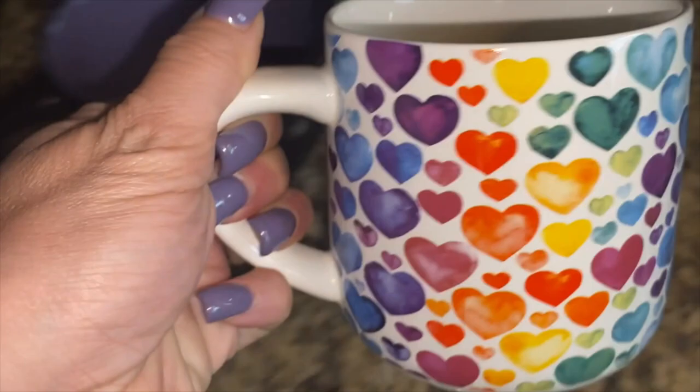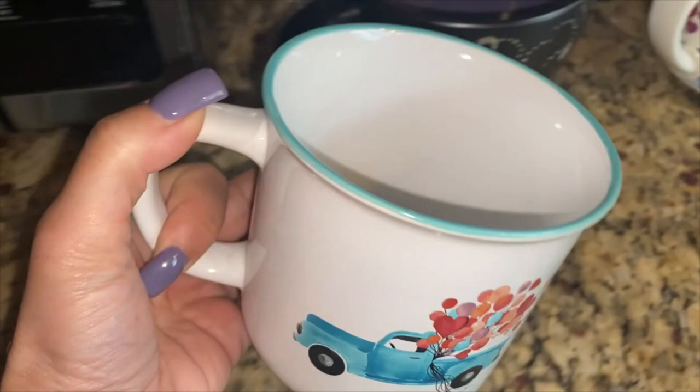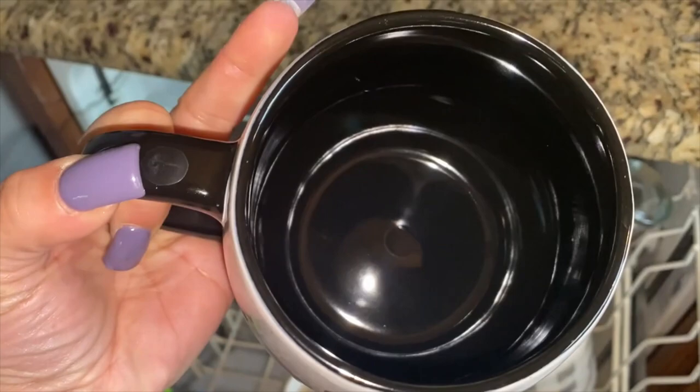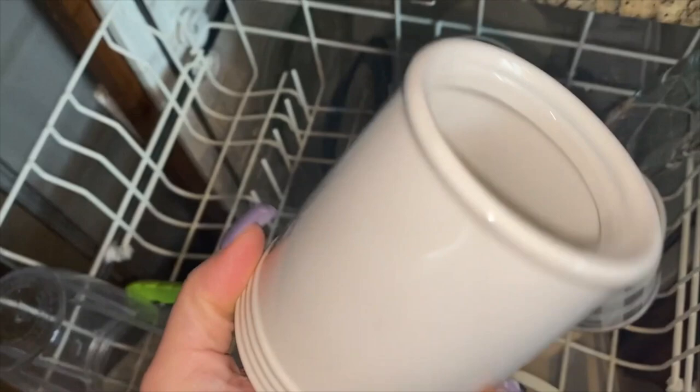It reminds me of a sticker book I used to have — I don't know why but it did. Then I found this one, it's sort of Valentine's Day themed but I love those little trucks. And oh, this one — I absolutely love it. Look at this — 'Be Yourself' and it's black on the inside. So cute!